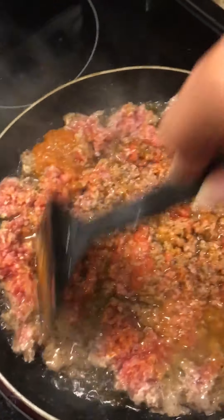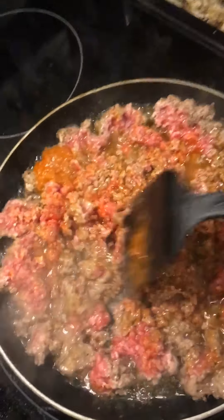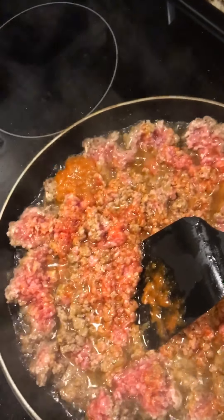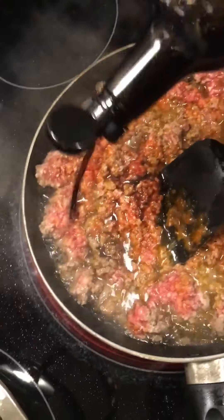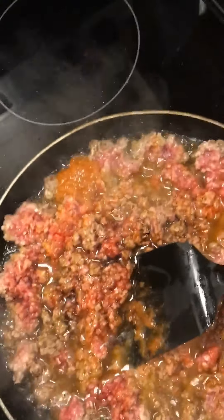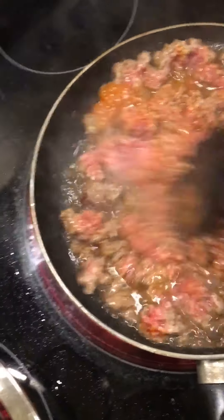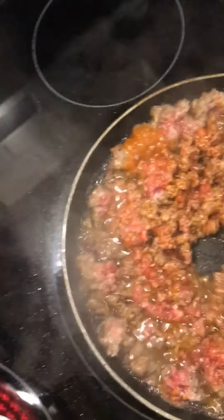I am stirring it all up. I'm also going to add a little bit of soy sauce. I put a little bit of everything in there.